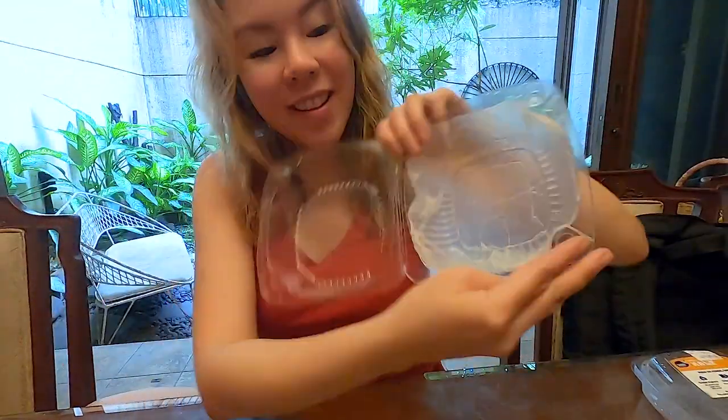I've decided to finish all of these seeds. Check it out — this is the burger container, and you just put tissue here again, add some water, make sure it's moist like this, and continue putting the seeds in.